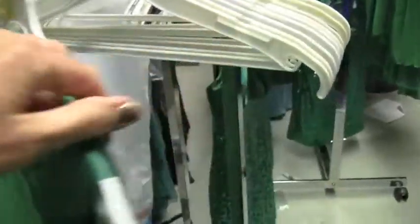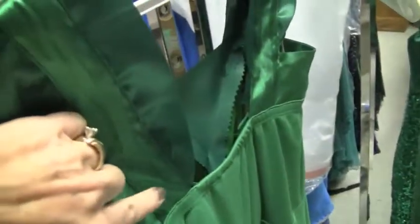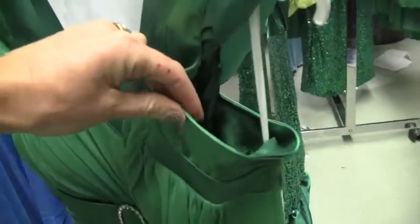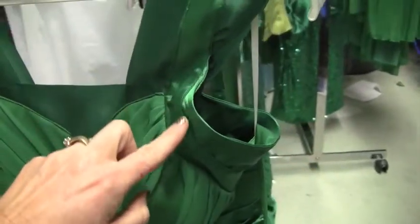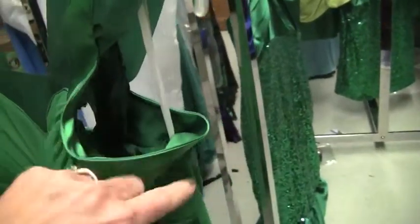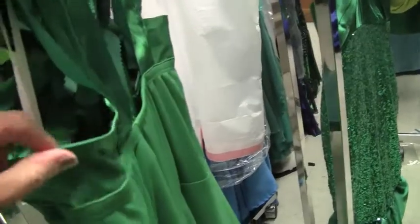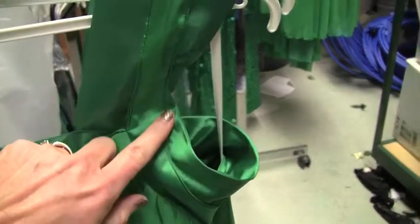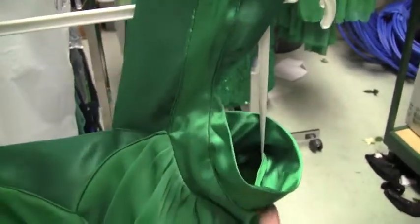On the back, you can see where we sewed the strap down and cut off the extra material that was hanging down. You're welcome to use that extra material to fill in the underarm area. All you do is pin it and sew it right around, easing it in on the side — that will fill in the arm hole as well.